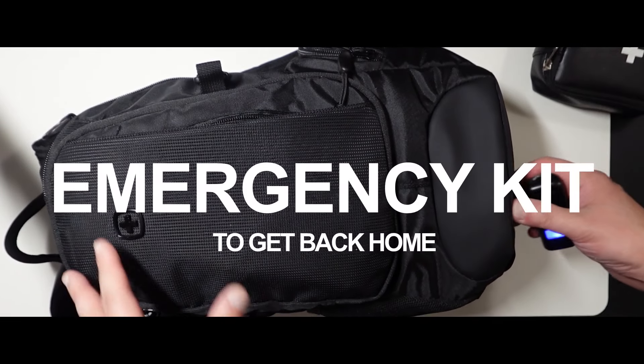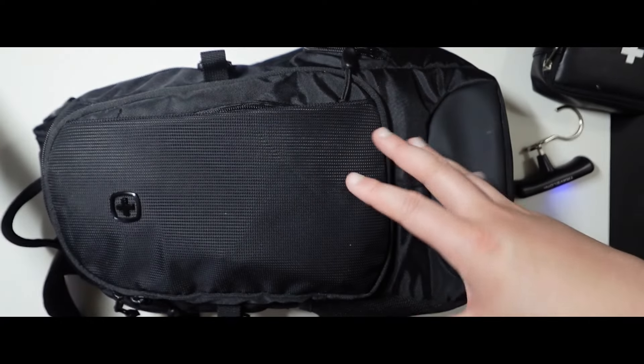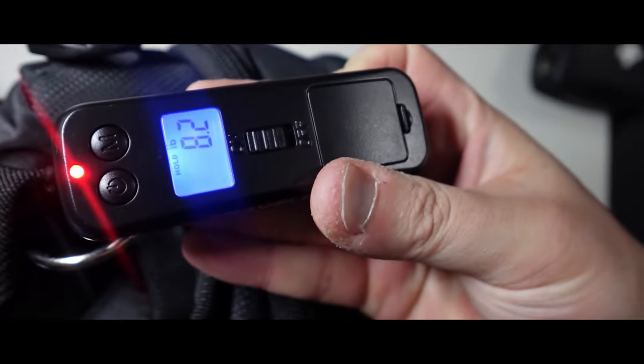Hey guys, wanted to go ahead and just do an emergency kit here. This is basically a kit where if something goes wrong, that's going to be in my car, that I can take out of my car, that will help me get home. Let's just quickly weigh it. It's 8.2 pounds.